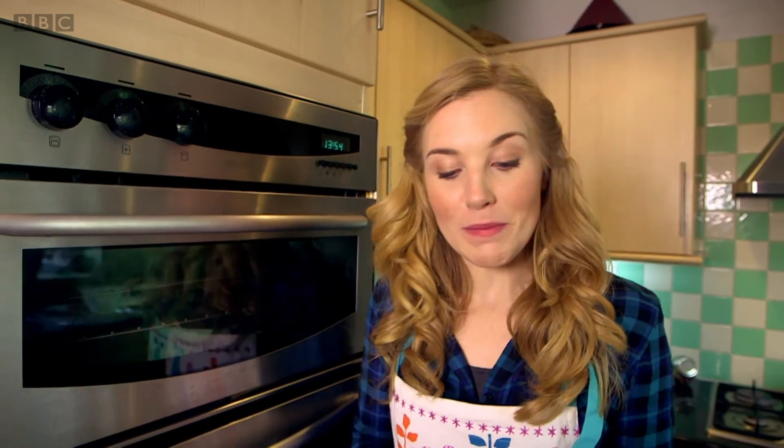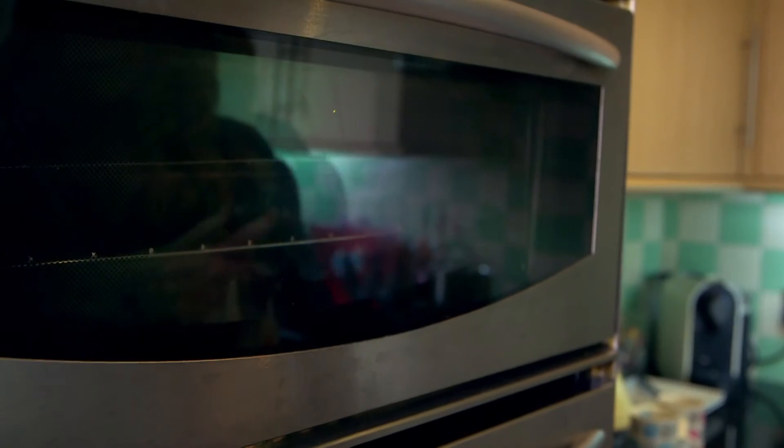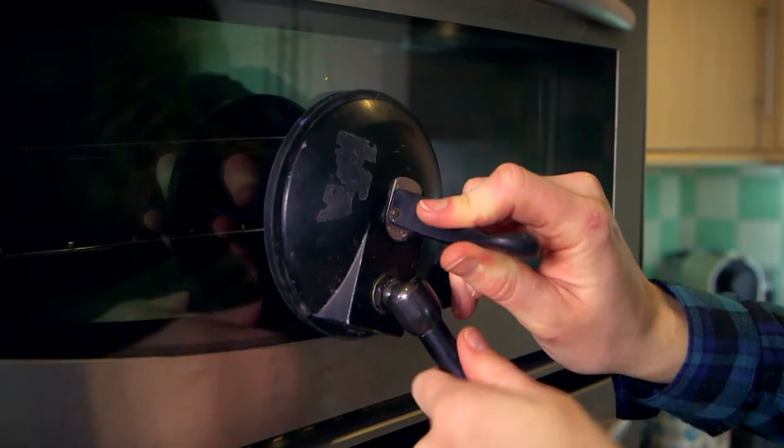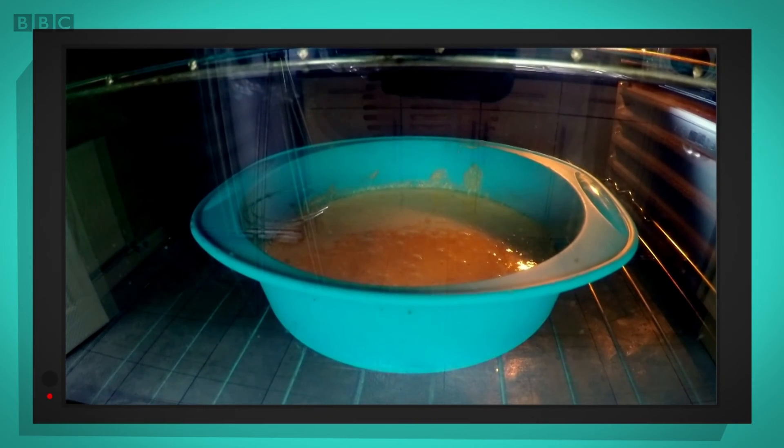It's really clever, isn't it? My cake takes 20 minutes to bake, so I'm going to use my special camera to do something called a time-lapse. This means we can film something that takes a long time, but when we watch it back, we can see it happening really quickly.